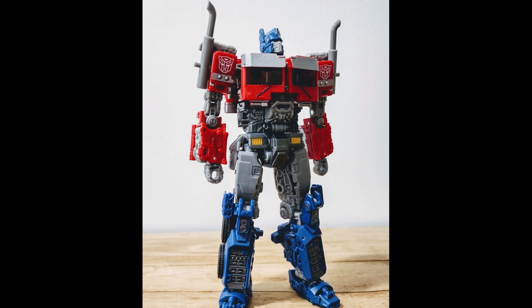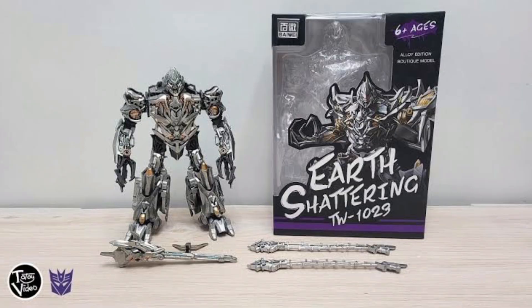Of course, their new trending product is their Rise of the Beasts Optimus Prime. Again, they just didn't fix the legs, which is my main issue with the figure. If you fix the legs, you've basically got a perfect Rise of the Beasts Prime, but for some reason they just didn't do it.